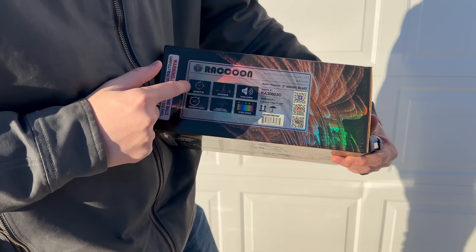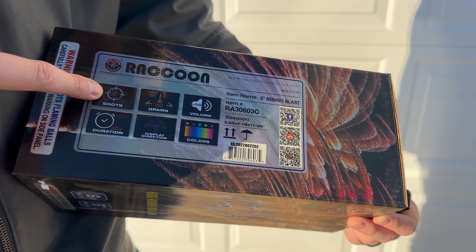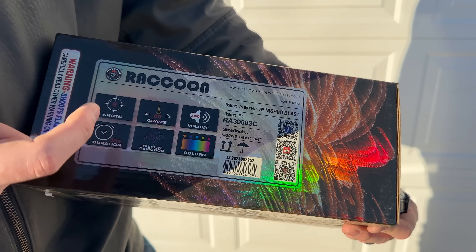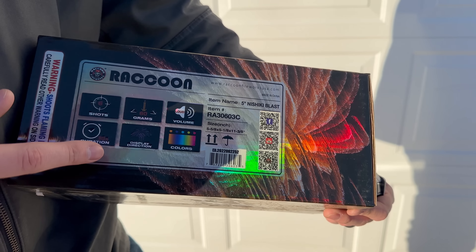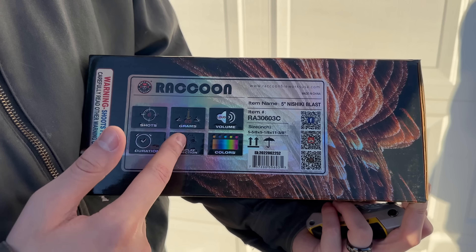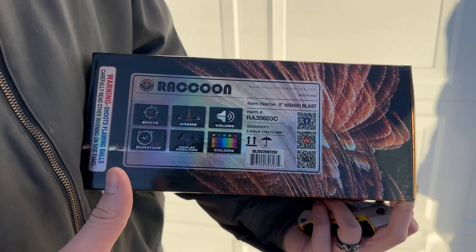Let's take a look at some of the specs here on the side. As you can see, six shots — it's kind of hard with the reflectiveness of this label — but we've got six shots, duration 30 seconds. I think that means if you were to fuse them all together, which is what we're going to do, the whole kit lasts 30 seconds. It takes about five seconds to light one shell, so five seconds per shell. We've got display direction, just showing a shell going up — that's to show you these do not act like a fountain. They actually go up and create a star display.